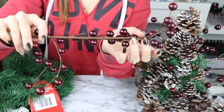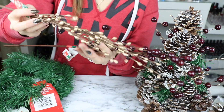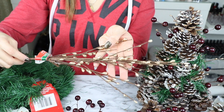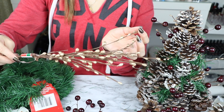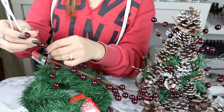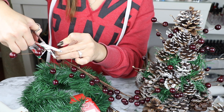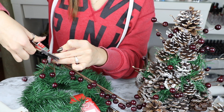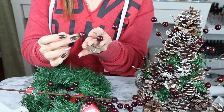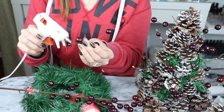Para darle el toque de color al arbolito y que se vea más elegante vamos a estar usando estas bolitas rojas. Para mí se parecen como si fueran arándanos. Y también vamos a utilizar estas espiguitas en color dorado. Las dos las conseguí en la tienda del dólar, así que todo está mega barato para este DIY. Vamos a agarrar un pedacito de los arándanos y vamos a cortar la espiguita también con las tijeras, que es muy fácil de cortar. No necesitas ni pinzas ni nada por el estilo. Y luego también vamos a colocar silicón para que queden bien pegados y no se nos vayan a mover.